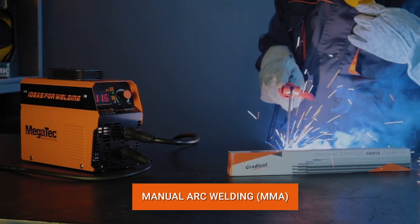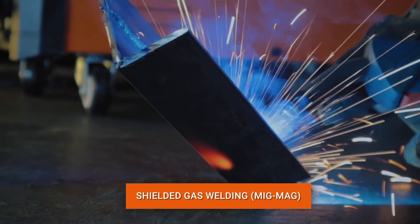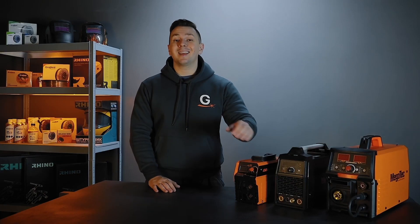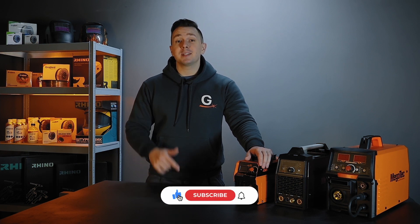Hello friends, you are on the Gradient channel. What we are going to talk about today is the popular types of welding: manual arc welding, shielded gas welding, and argon arc welding. We will tell you what their key differences are and which type of welding is best suited for your type of task.